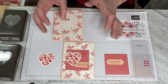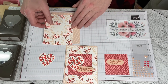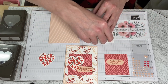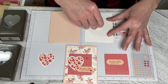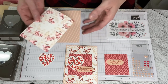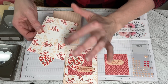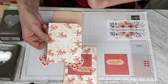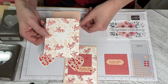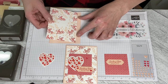So basically we just need to put the card together, and I've done it with Dimensionals and the Stampin' Seal. I started with the Love in Poppy Parade and then I filled in with the Confetti and the Hugs and Kisses in the Petal Pink. I left the middle open because we're going to be covering it up anyway.